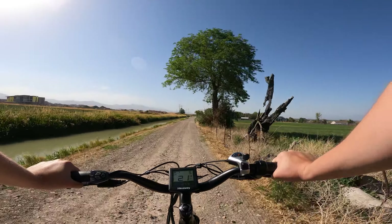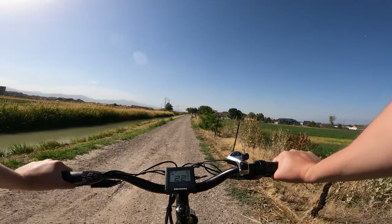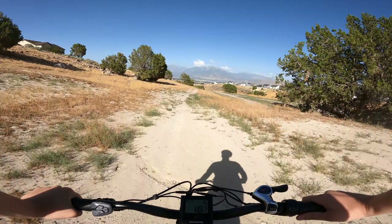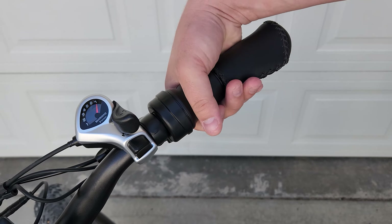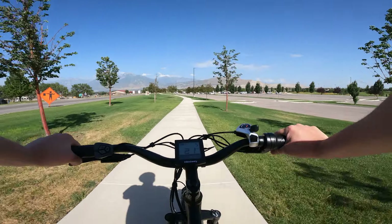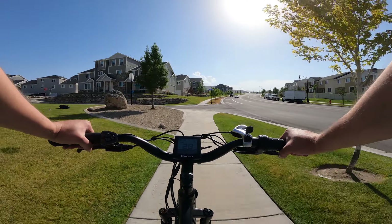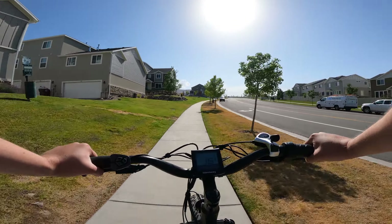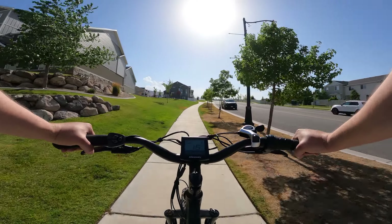Twist throttles are not my favorite and I do have a preference for thumb throttles on e-bikes — they're just a bit easier to use and don't get in the way of your hand and the grip. It can also be a little awkward to turn the throttle if you're standing up on the bike. However, some people do find a twist throttle more intuitive, so it's definitely just a preference thing and not a make or break issue for me. The bike is plenty powerful for steep hills, never really dipping below 15 miles an hour even when climbing the steepest hills in my area, and even with lazy pedaling I was really happy with the performance.